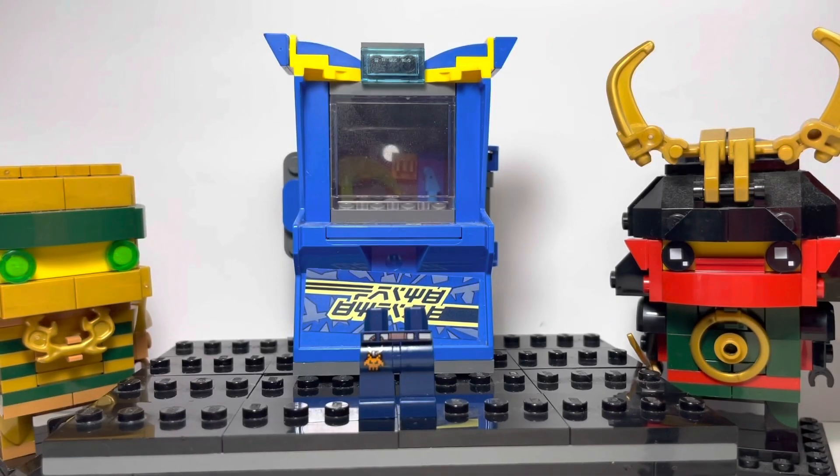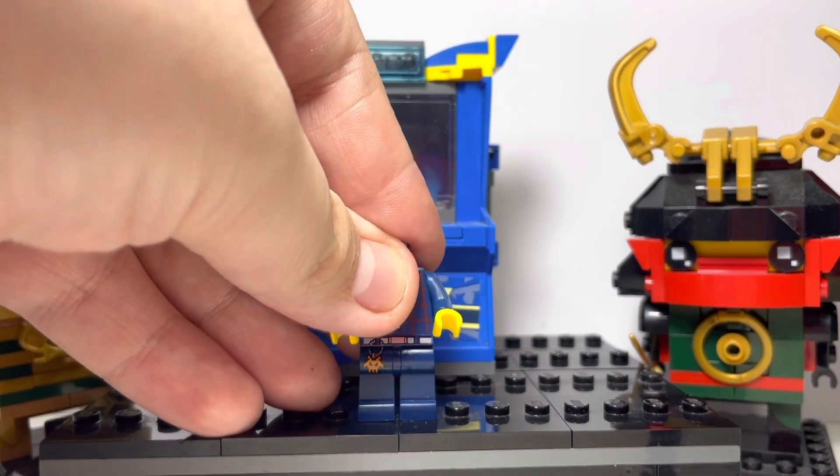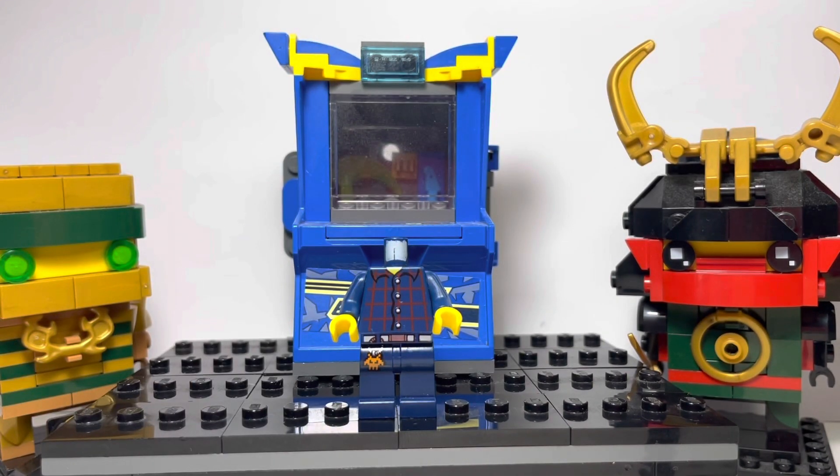So these legs come from the Series 19 Gamer Boy, who strongly resembles Jacksepticeye. This torso has come in 40 different minifigs, meaning it is very common, however I believe it's retired, so it might be a bit hard to come across now. I'm going to leave the piece number for that part in the description if you're interested.